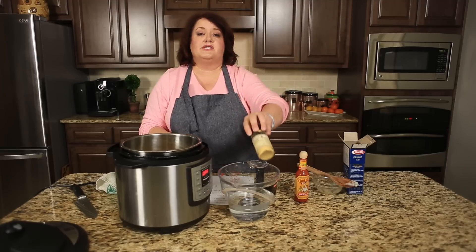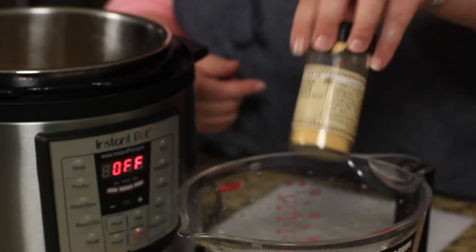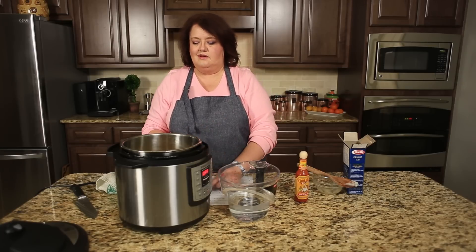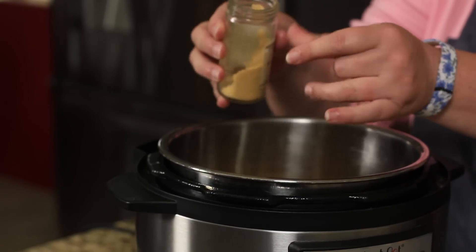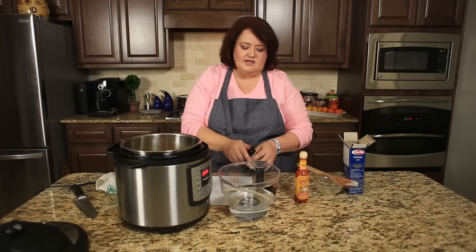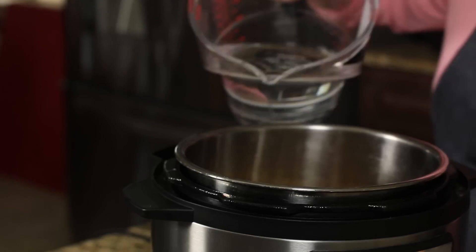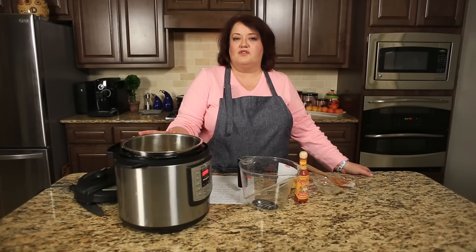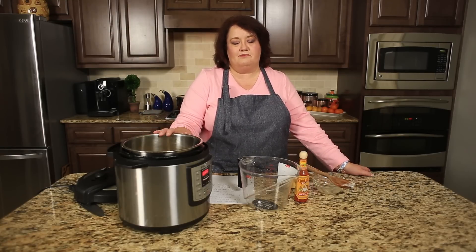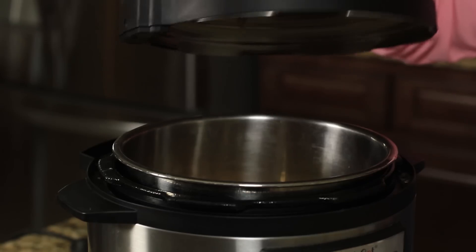We're going to put about a tablespoon of mustard powder. This is a specific ingredient — it is dry mustard, not the liquid kind that we stick on our burgers. Just about a tablespoon; it adds a nice bit of zing. And we're going to add in four cups of water. We're going to cook this on high for four minutes and do an instant release on the pressure, then put the lid on and cook this up.